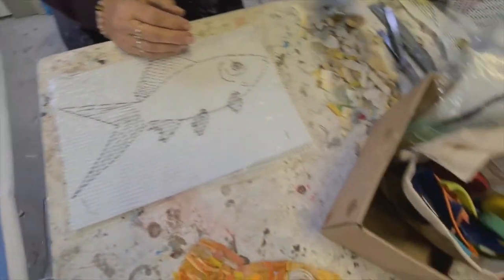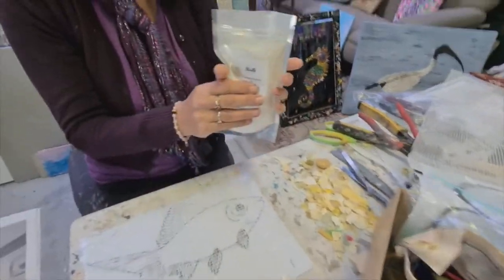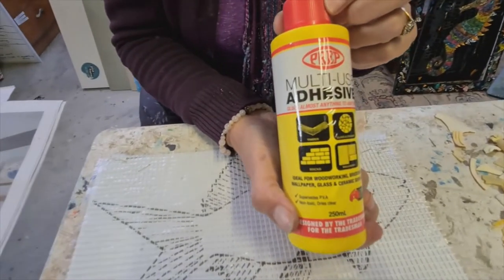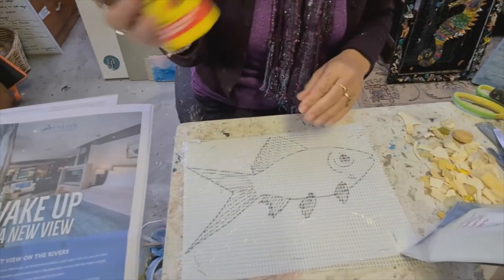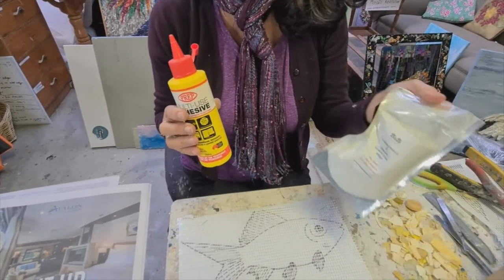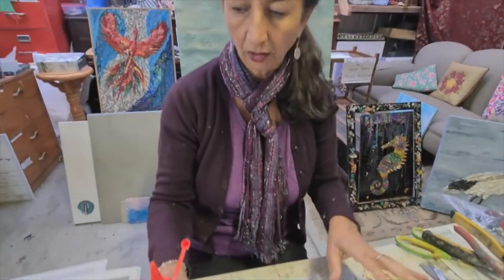In your kit you'll find two types of adhesives. The first one is Artopia's own Sculpt and Stick, which is a really good quality cement-based white adhesive — it's our sculpture medium that we've developed, but it also acts as a great cement-based adhesive. Also in the kit is this glue, a fantastic product called Prep Multi Use Adhesive. It is Australian, and if you're in the United States the equivalent would be MAC glue. You can use this one entirely for ocean debris as it's the best glue for sticking plastic. But if you want to do a little bit of embedding like I like to do, then a little bit of the thick adhesive works really well in combination with the other.